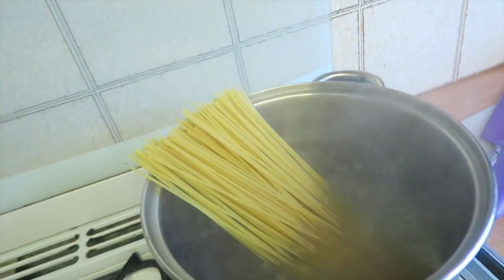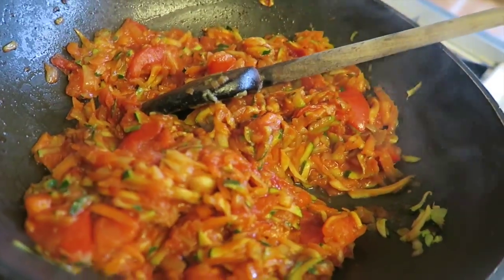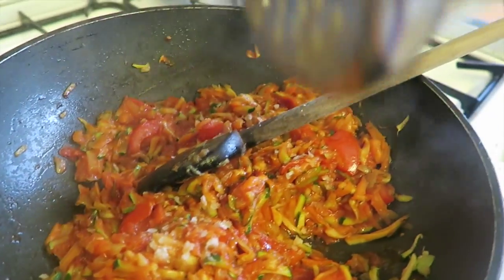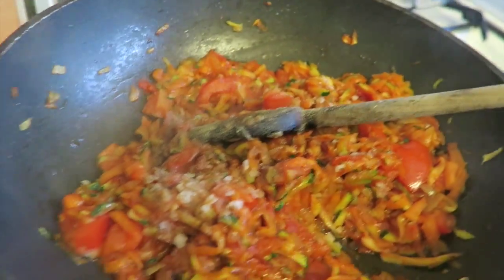Once the water is boiled, add the spaghetti and cook according to the packet instructions. Then season the sauce with salt and black pepper.